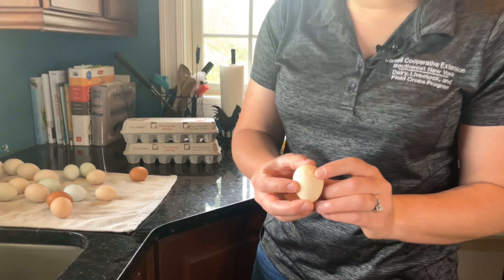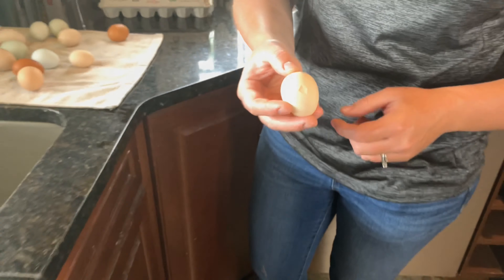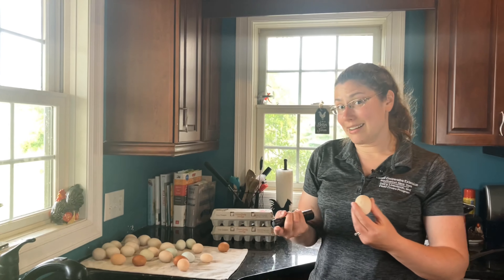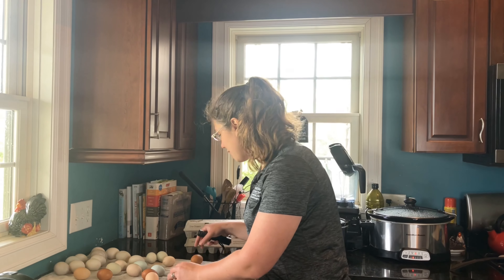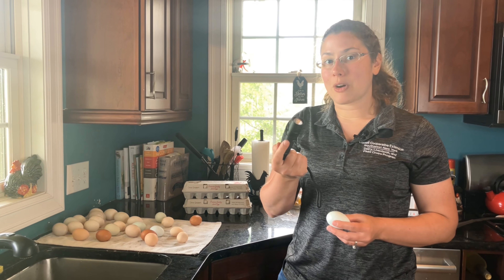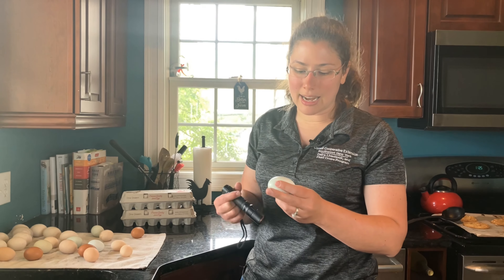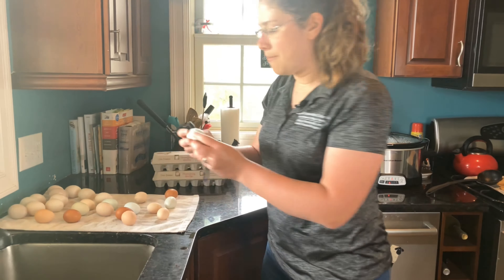Additionally, here's a crack — that's a pretty easy one to see. That's an impact crack, so something hit that egg and pushed the eggshell inward. Sometimes there will be leakers, which have a little bit of egg contents leaking out. Again, those cannot be packed. But using a flashlight, we can see some cracks that may have developed over the course of washing that we can't see with the naked eye. This one here looks pretty good, right?